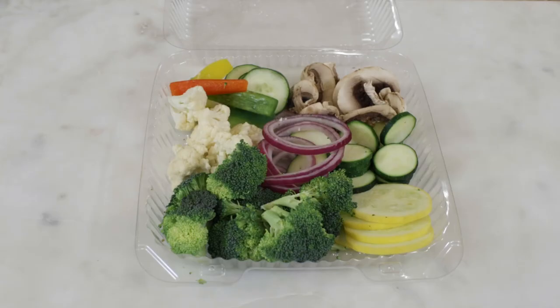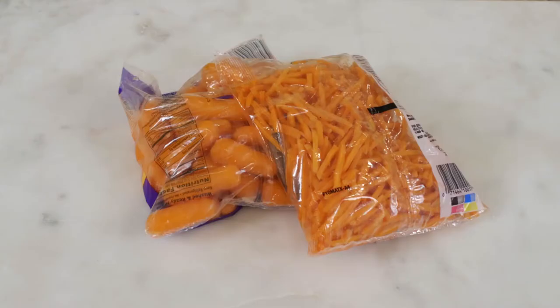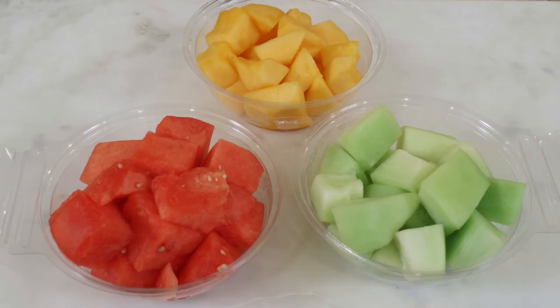Go to your local salad bar to get all your veggies pre-chopped. Buy baby carrots so there's no need to chop there, and you could also find carrots already shredded. I think you could find any of your favorite fruits already pre-cut in the grocery.